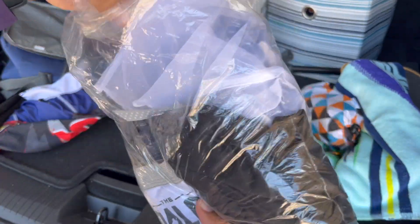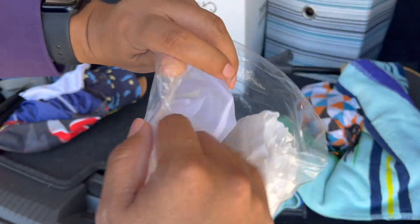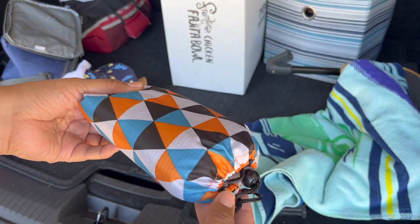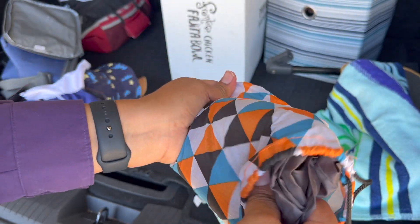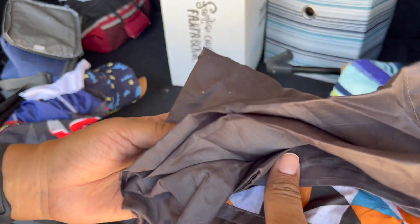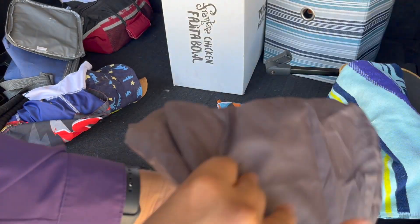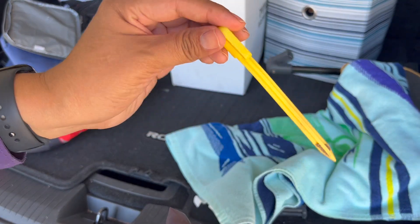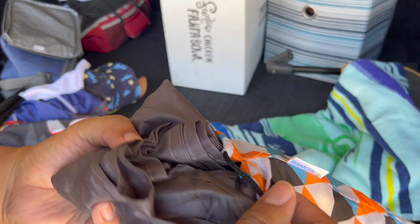This one I already packed — it's just extra clothes: extra pampers, shorts, a t-shirt, underwear, all the extras. This other one is like a little tarp but it's really thin. I really like it because it folds down really small. It's a thin picnic cloth blanket — nice to have if there's grass or sand, or you just want an area to sit and eat or play. It does come with stakes to hold it down, and it all fits in this little bag. I got this one off Amazon.